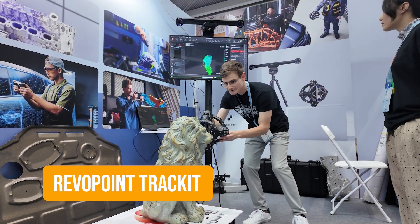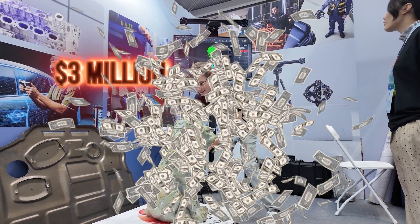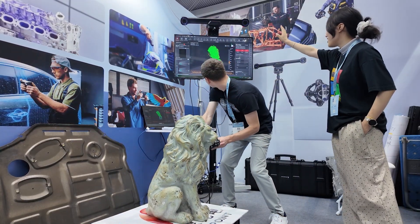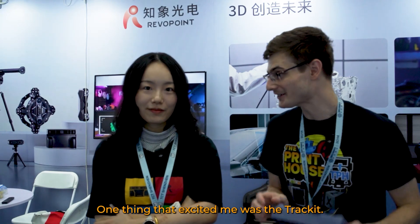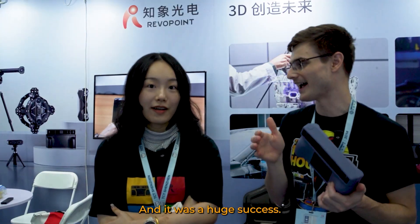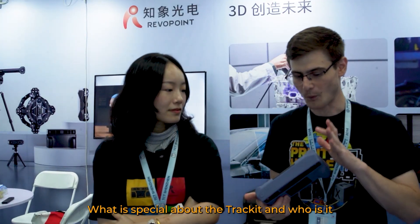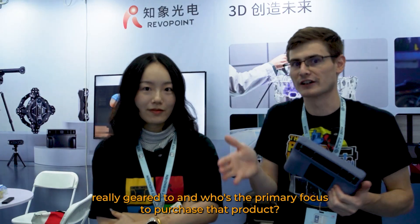But what I was most excited about to see in person at the Revapoint booth was the Revapoint Track Kit, which was recently on Kickstarter and raised a whopping $3 million. Thank goodness it was on display. One thing that excited me was the Track Kit — so it was recently on Kickstarter and it was a huge success. What is special about the Track Kit, and who is it really geared to? Who's the primary focus to purchase that product?